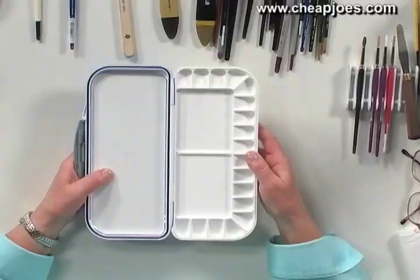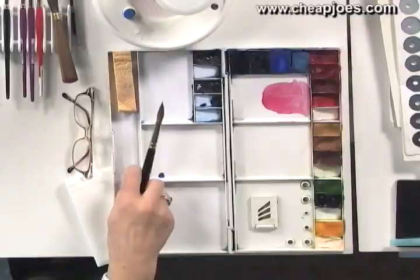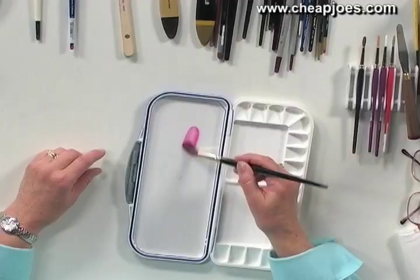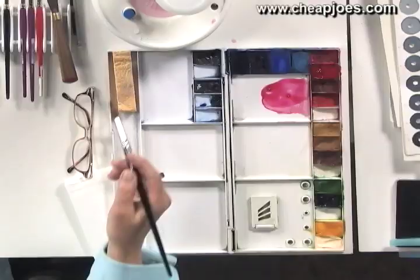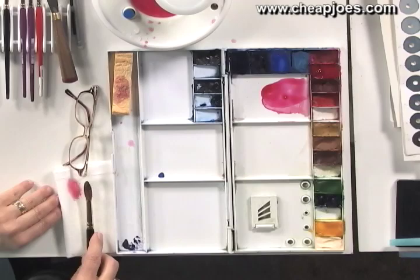When you get a new one, you want to clean the surface — even the wells — with a slightly abrasive cleaner, rub it on, and then rinse it off. If you don't do that, when we paint with puddles mixed with paint and water on the palette, the paint will bead up on new surfaces. You really need to get rid of that coating before you can paint, and just by removing it you can jump right in.